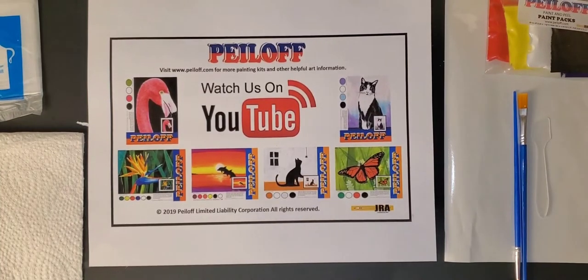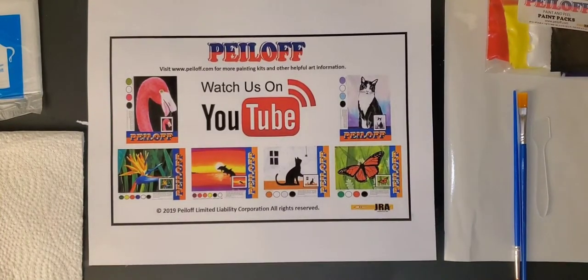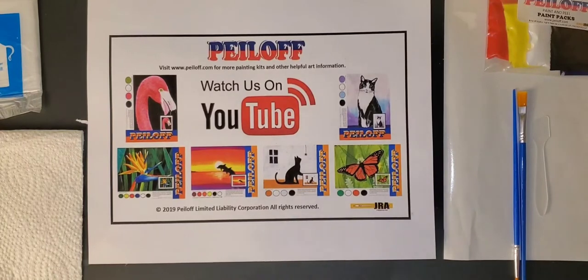Hello everyone, and welcome to another J. Robinson Art Peel-Off Painting Workshop. Today we're going to have a lot of fun. This is going to be so easy and so much fun, so just relax.